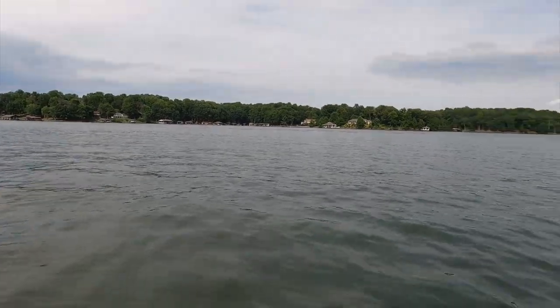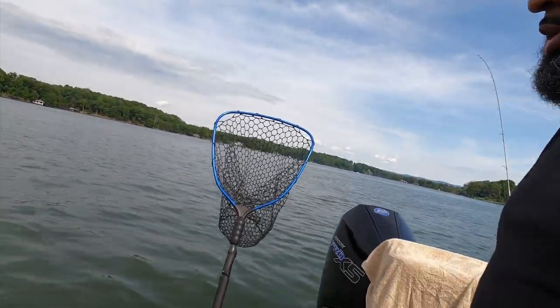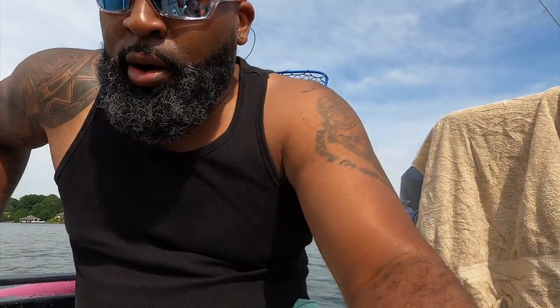But besides all that, I love the boat. The boat has performed flawlessly for me — it has never let me down. No issues with the engine. I did the first 20-hour service on it, took it to the dealership — local guys here at Smith Mountain Lake, Sherman and his crew — they knocked it out, gave it back to me, and I was ready to go fish.